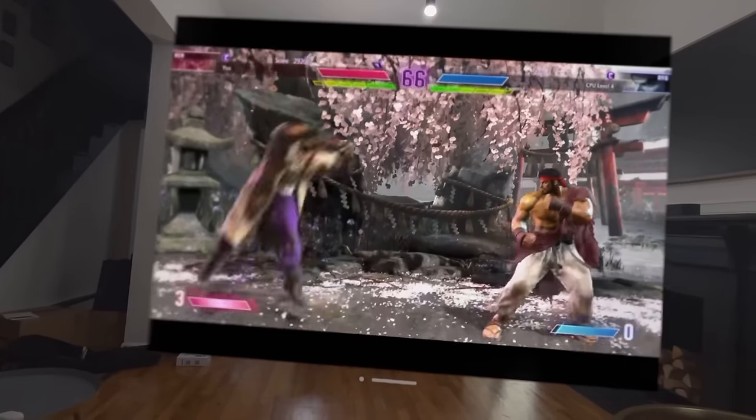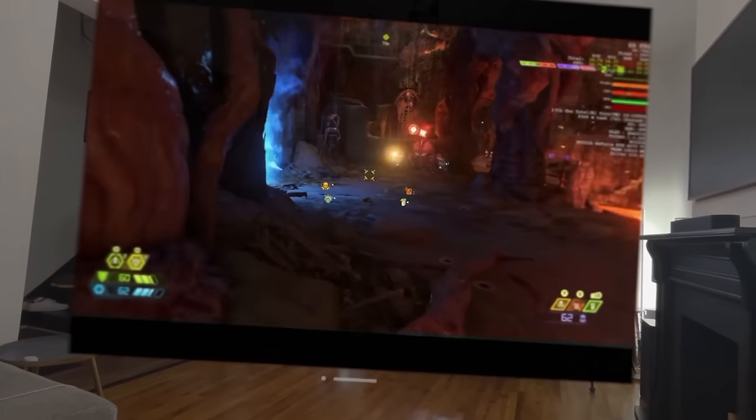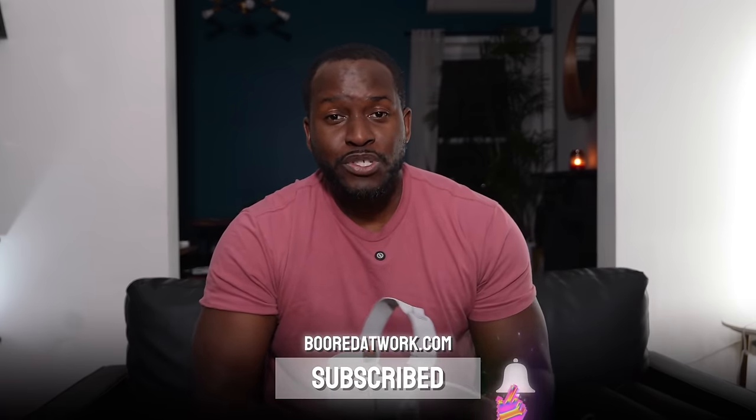Let me know what you think about gaming on the Apple Vision Pro. Is it something you'd like to see more of? What games would you like to see? I know this isn't for everyone, but this is the first step in expanding the AR/VR market that Meta had started a few years back. Let me know what you think — don't forget to like, share, subscribe, leave your thoughts down below, and always enjoy your entertainment.